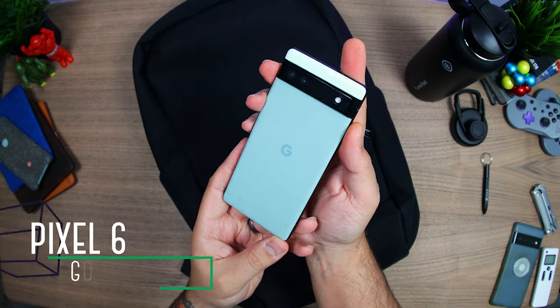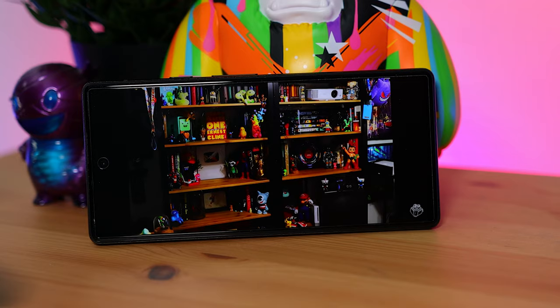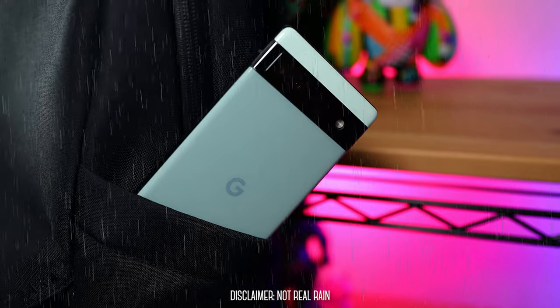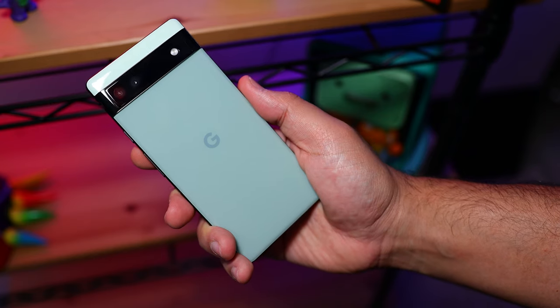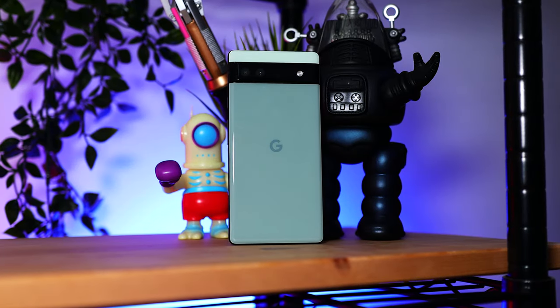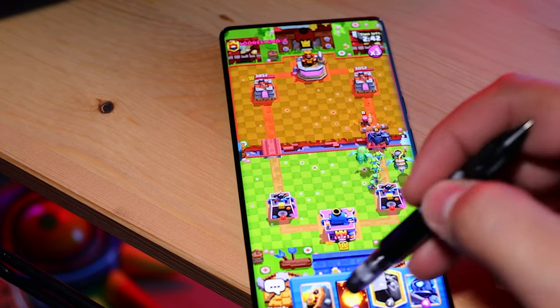Also in here I have Google's new Pixel 6a running the latest Android 13. It's got a beautiful 6.1-inch OLED display, it's water resistant with an IP67 rating, and over on the back we've got a dual camera bar that when paired with their software produces incredible photos. Inside it's got 6 gigs of RAM, 128 gigs of storage, and Google's own Tensor chipset which performs really well for heavy multitasking as well as gaming.